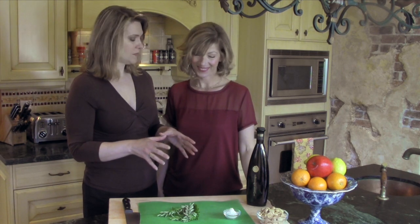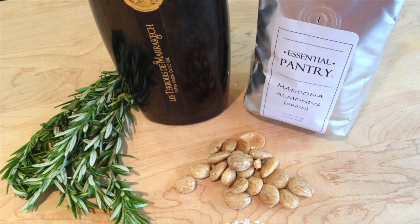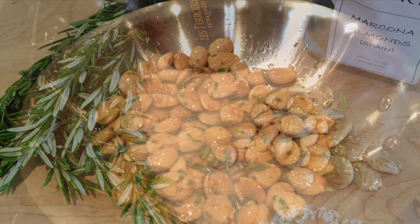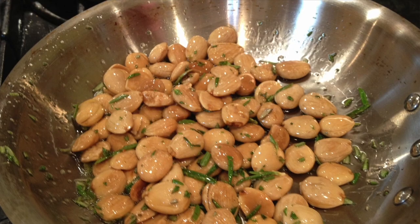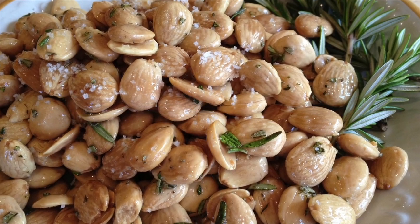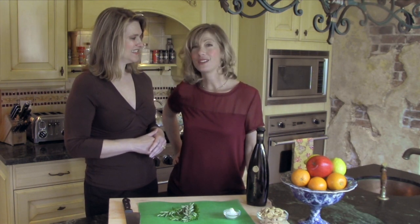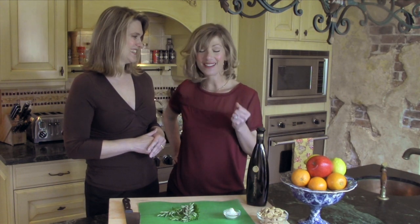It's a really simple recipe — Marcona almonds Provençal. Marcona almonds are wonderful because they are a little bit more buttery than a California almond and they're usually blanched and tossed with a little bit of olive oil, so they're very healthy for you. We're going to dress them up by adding some fresh rosemary, a little bit more olive oil to bring out that fragrance, and then finish them with a wonderful fleur de sel from France called Noirmoutier. Warm almonds in olive oil and rosemary with some wonderful sea salt — can't go wrong.